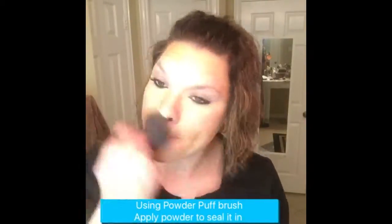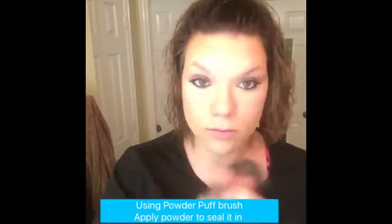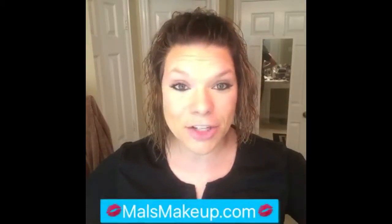They both do the same thing — they just kind of seal that concealer on and make everything flow together. Using my powder puff brush, I'm going to be applying the pressed powder just to seal that liquid concealer. And I have a finished face.